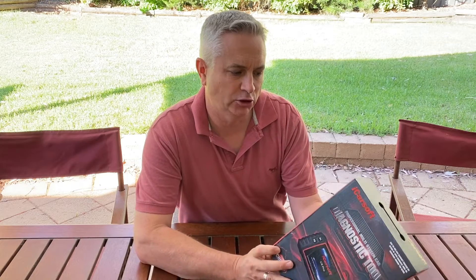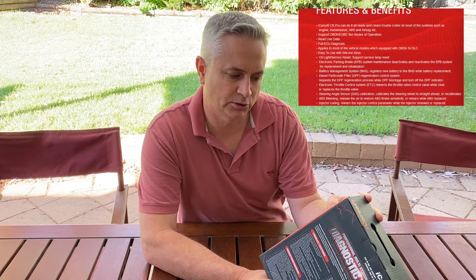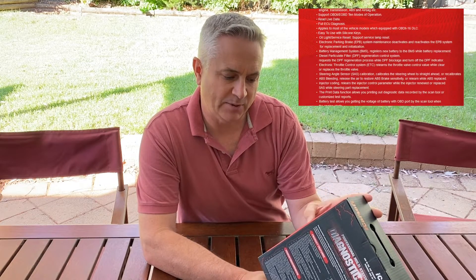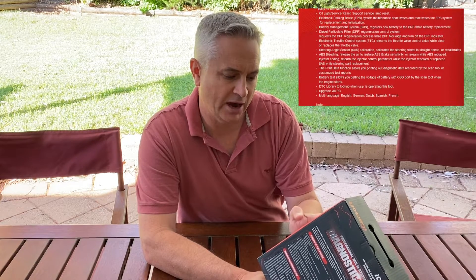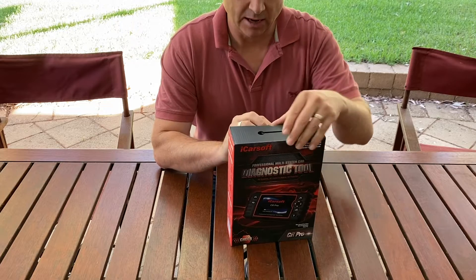Before we get into it, here's a quick rundown of all the features supposedly in the CR Pro. It's listed as a DIY tool for general reading of codes, obviously OBD2. It's got steering adaptation calibration, DPF cleaning, the BMS function for when you've got a battery monitoring system - particularly useful on the Audis - ABS bleeding, injector coding (useful on the Mercedes), and oil reset, which is a must on your Volkswagen Audi Group vehicles.